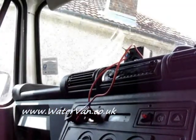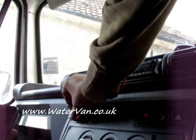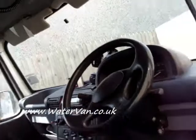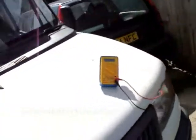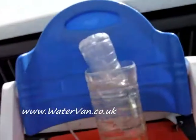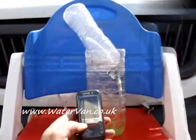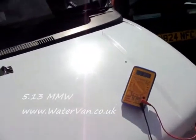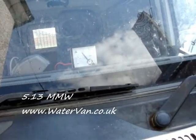All right, time for test number two. A bit of a pain having the switch around here. Stop — 24 seconds. 13.18 volts and 18.5 amps.